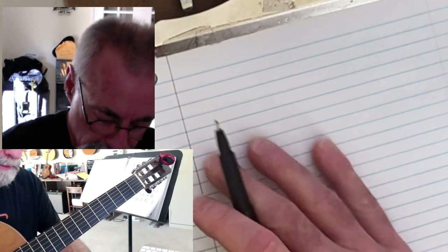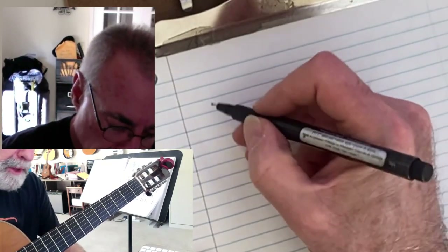One thing that's pretty handy to do is to be able to play scales across the neck of the guitar. And let's say that you wanted to do something like a G major scale. Well, you can do that all the way across the neck of the guitar two different ways.